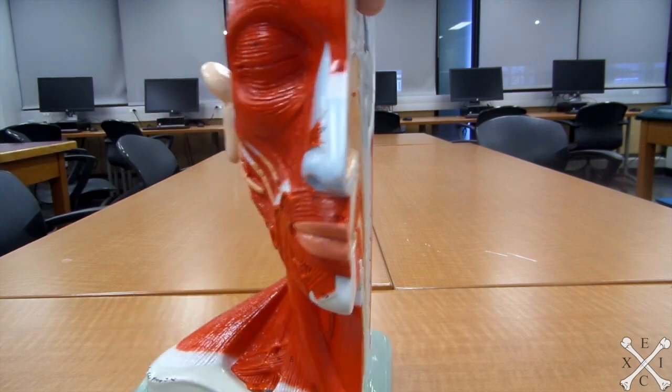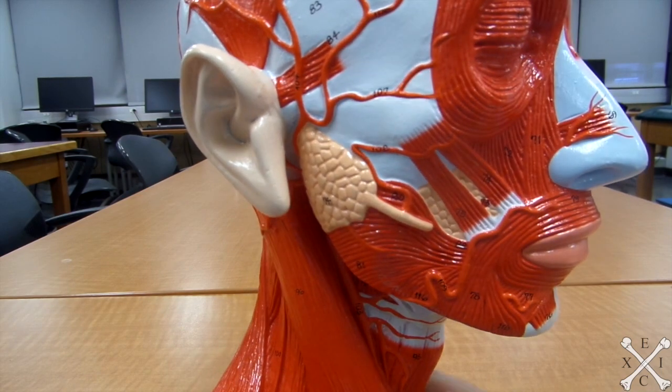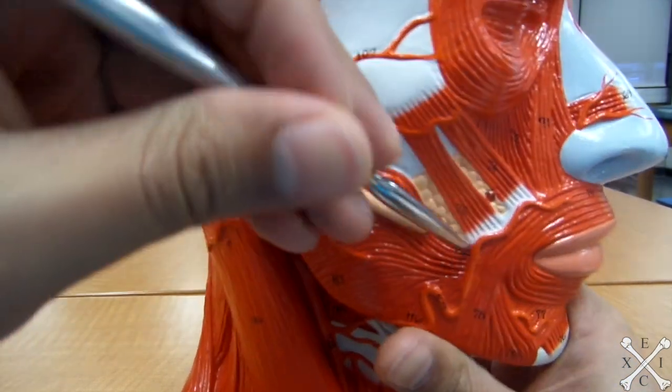The risorius is your happy muscle — it makes you laugh and smile. It pulls the angle of the mouth backwards and laterally, thus it will be this muscle right around there.